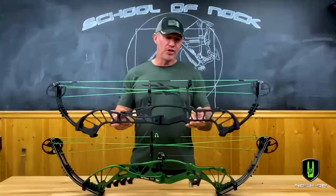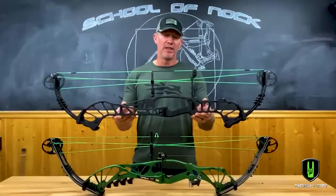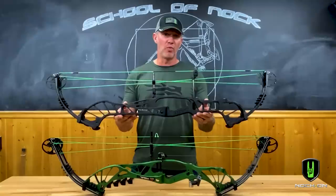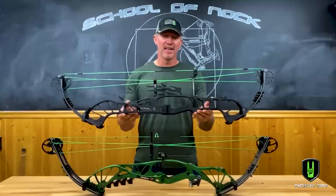You're going to learn right away what those improvements are if you get to a range and put just a few arrows through this bow, because more than anything, the feel, the feedback, and the accuracy are going to be the things you notice right away with this new bow. The biggest thing you're immediately going to recognize is that in some draw lengths it gets up to 50% less vibration than the Prevail models.